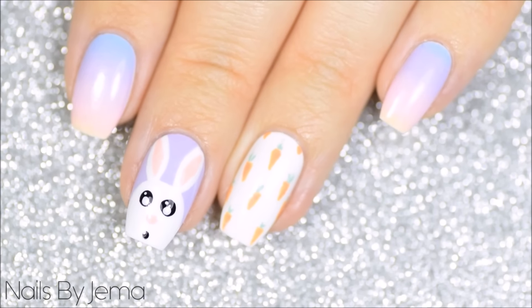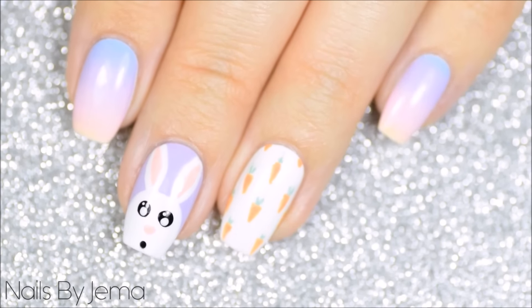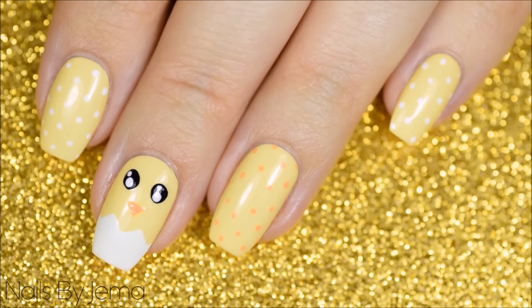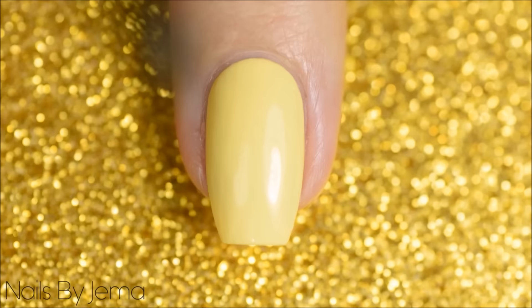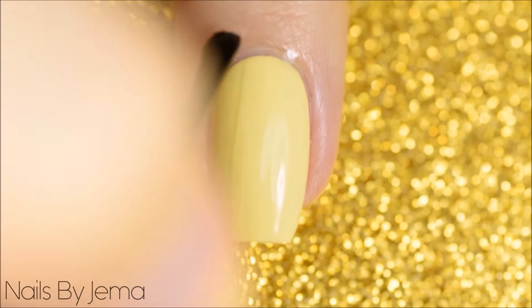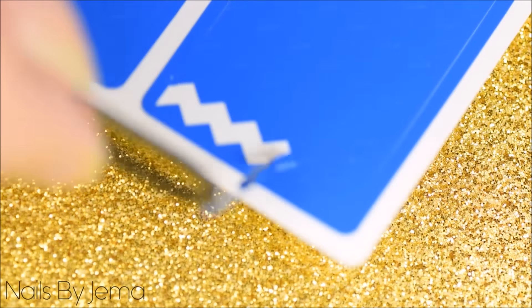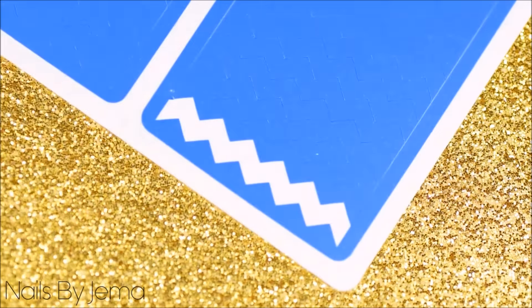The finished result is this cute and really traditional Easter bunny. The next design is this easy Easter chick and dotting cure design. Start with a yellow base and since we're going to be using a nail vinyl apply a top coat so that you don't peel the base polish up when you remove it. I'm going to be using a wide zigzag tape from What's Up Nails for the cracked egg.